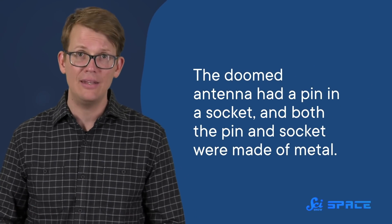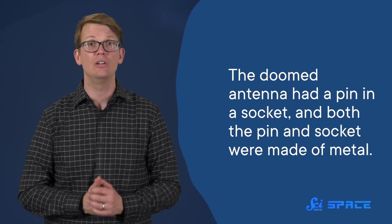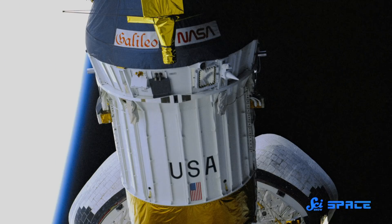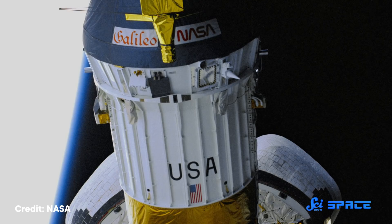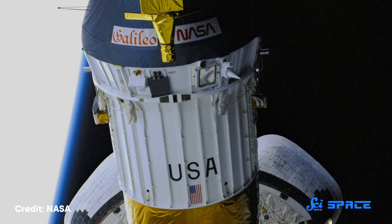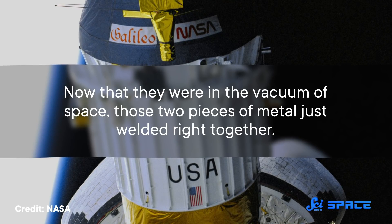And that's exactly what happened with the Galileo probe. The doomed antenna had a pin in a socket, and both were made of metal. Originally they were separated by a lubricant, but the pin had been grinding against the socket while the parts traveled around the country in various trucks, wearing the lubricant away. That left the two pieces in direct contact by launch. After launch, the pieces continued rubbing against each other, eroding the surfaces down to pure metal on metal — and now in the vacuum of space, those two pieces just welded right together.